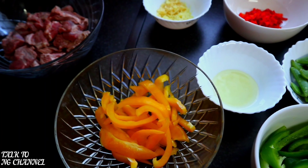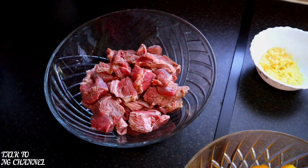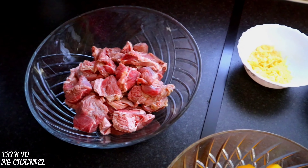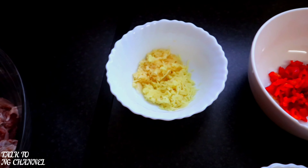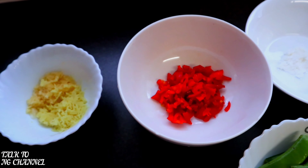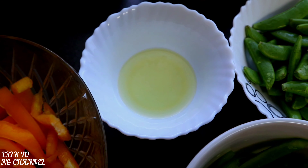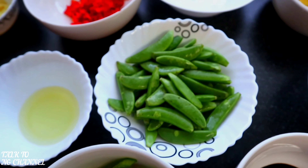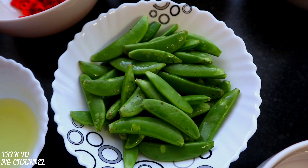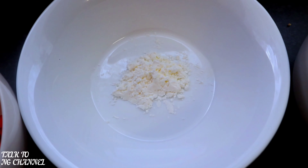Right here I've got my sweet yellow peppers ready, my chopped beef ready, my ginger and garlic ready, my chili peppers ready, my olive oil ready, and my green peppers ready.